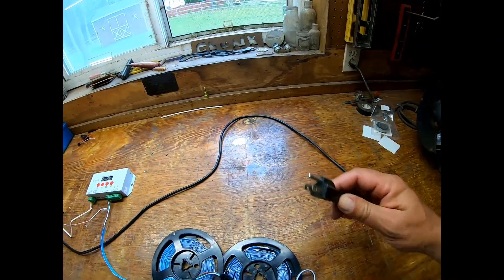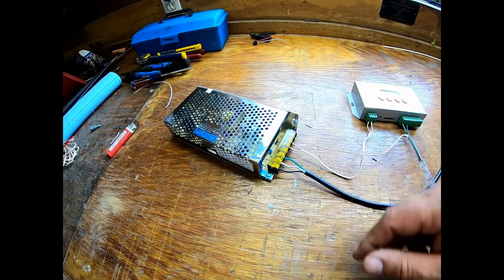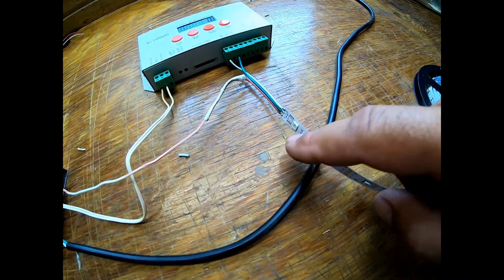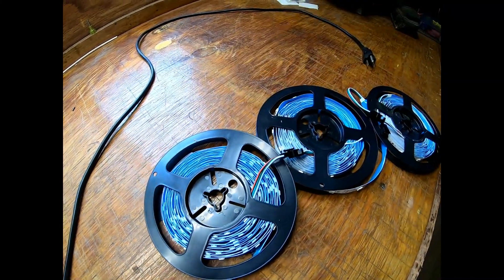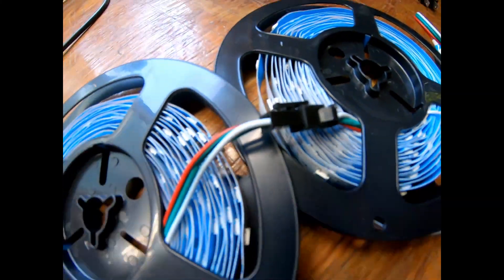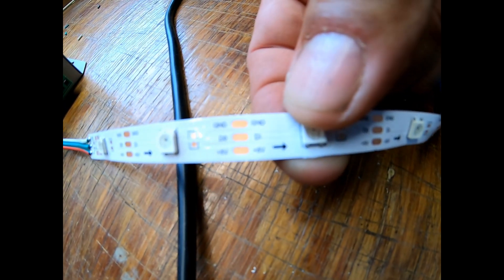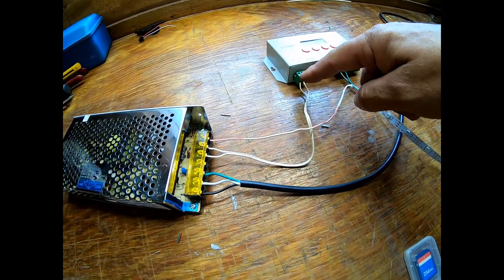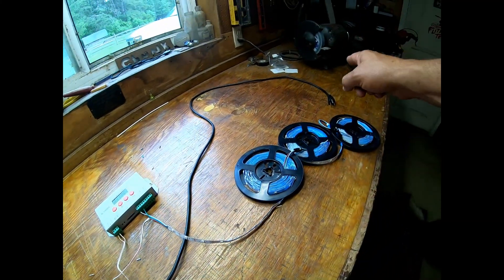All right guys, so here's what we got: we got a 110 plug wired into our power supply, and then off of our power supply we have a positive coming over here to our positive five volts on our LED strip. We have them daisy-chained through the connectors that they came with from the factory, and then we have the ground — you can see if we zoom in there is a ground and a data. So we have that hooked in here: power, ground, data, and then we have our five volts coming into our controller.